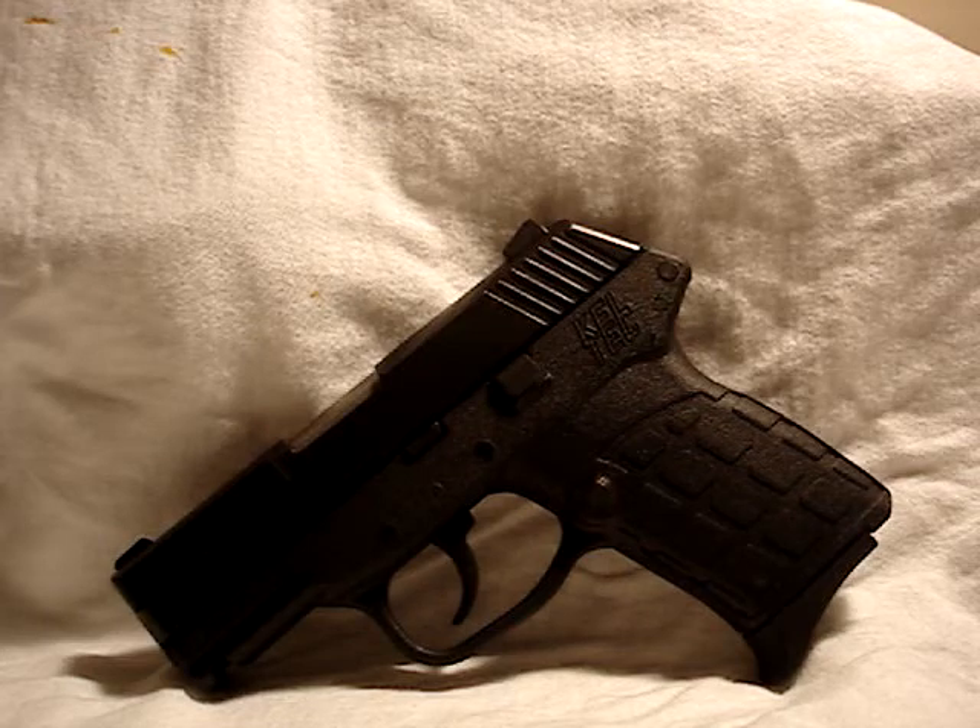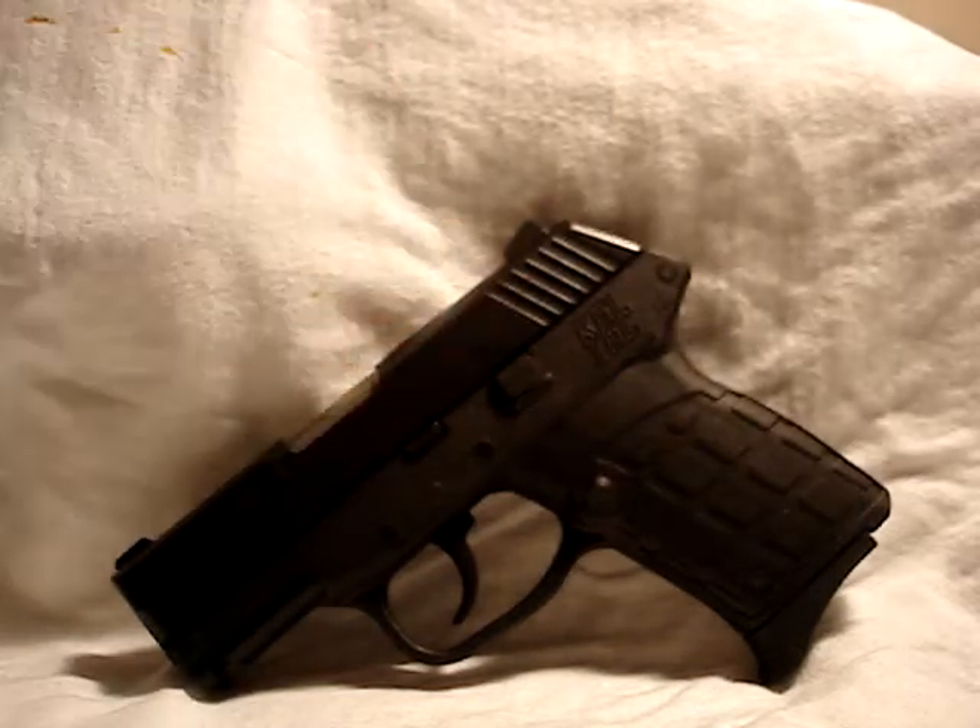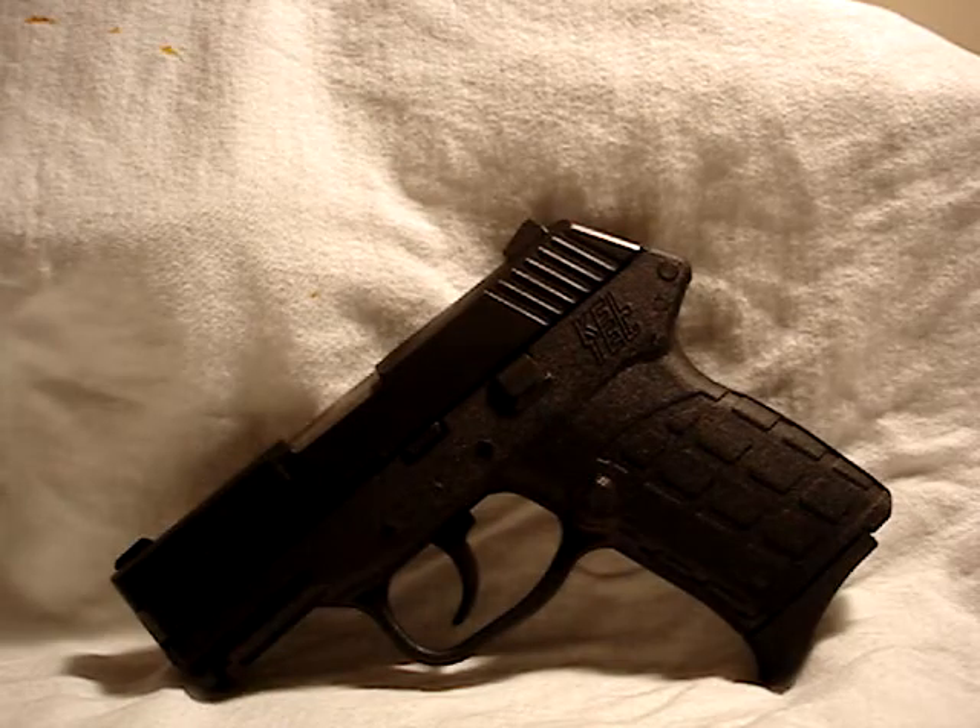What's up fellow YouTubers, this is KingD3001, and it's been a while since I've done a review — I apologize — but today's review is going to be on my newly purchased CCW, my Kel-Tec PF9.